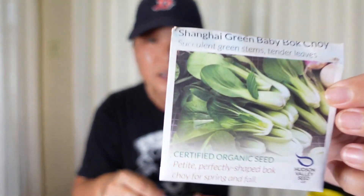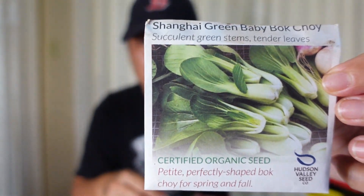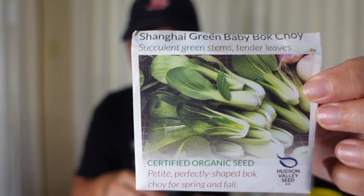The bok choy that was in the milk jug was from them as well. It was the Shanghai green baby bok choy, and they did really well.